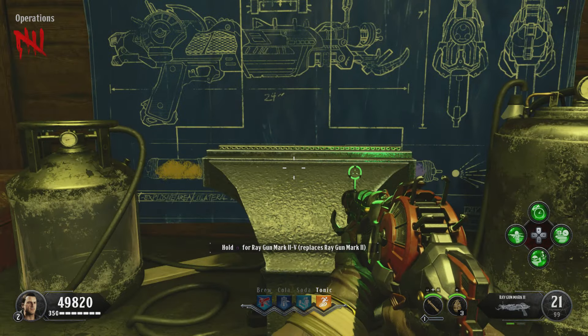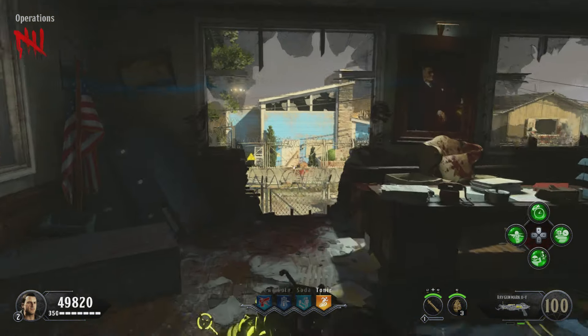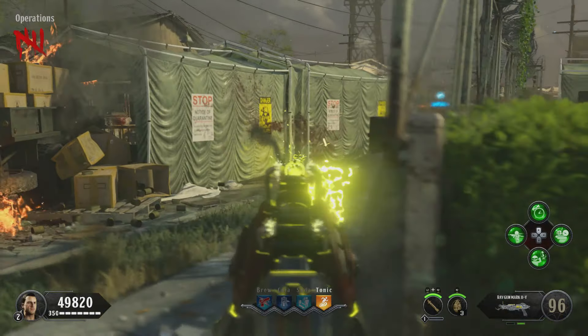In this video, you're going to be learning how to upgrade the Raygun Mark II and make it Type E, which is electric type.